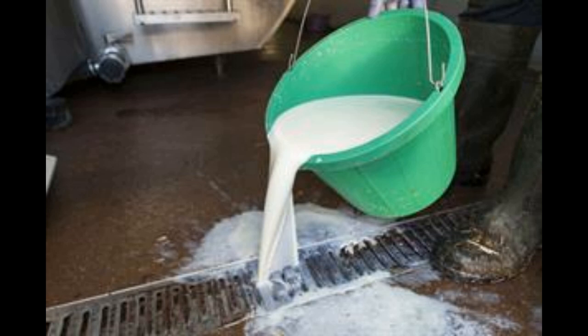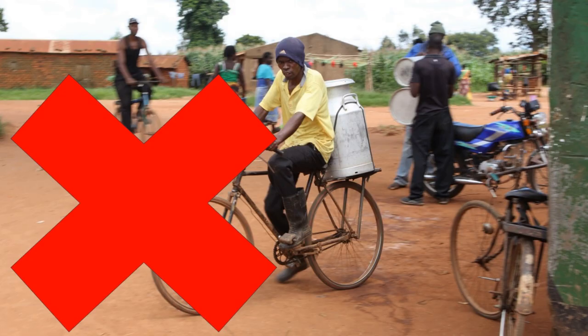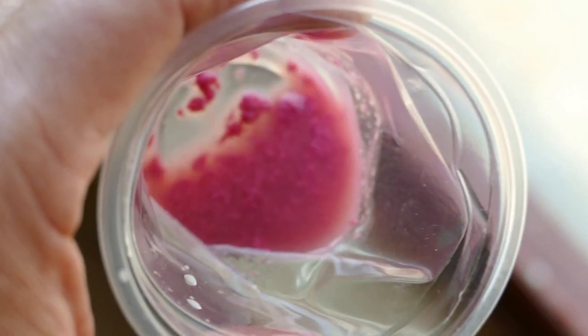Mastitis milk should be discarded. Don't drink mastitis milk, as there is a high risk you will get ill. Don't bring mastitis milk to the collection centre, as all the milk will fail the tests and be rejected. Contact your livestock technician or vet to get advice on the best form of treatment.